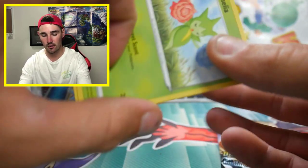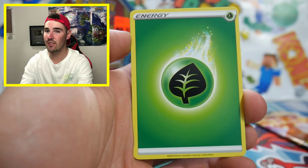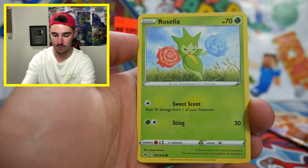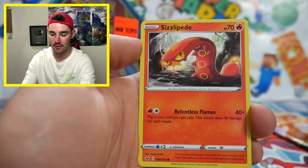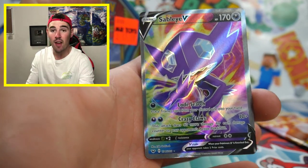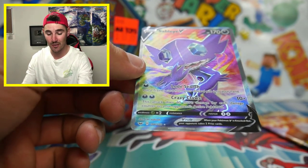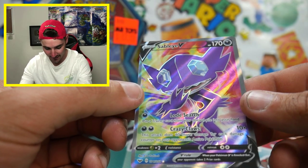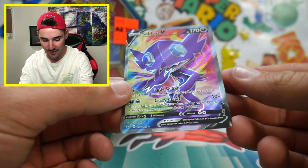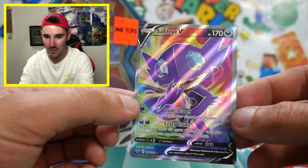I really hope you guys like this way of opening up Pokemon cards because I definitely do. We're going to say water energy or leaf energy. Damn, we were close. Almost. So we got an Ordinary Rod, a Roselia, a Gastly, Ponyta, a Sizzlipede, Yamper, a Wooloo, and — oh — a Sableye V full art! No way! That is absolutely insane. Check out that Sableye V full art guys. I absolutely love that card.